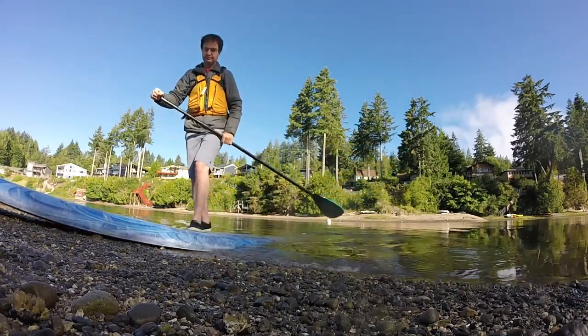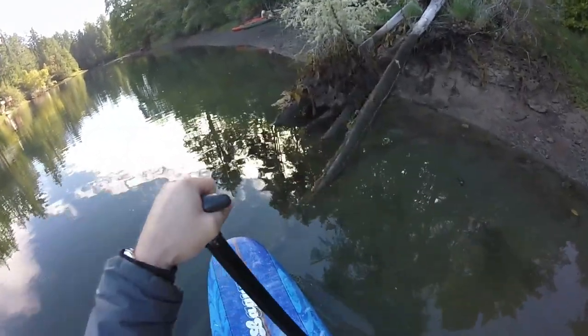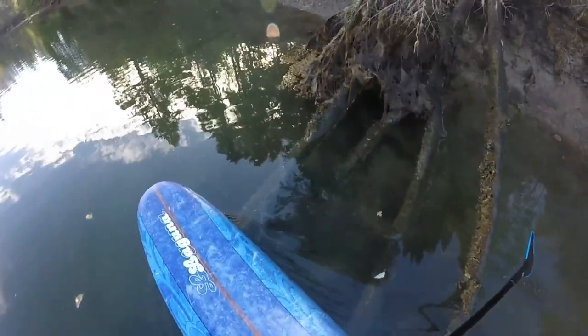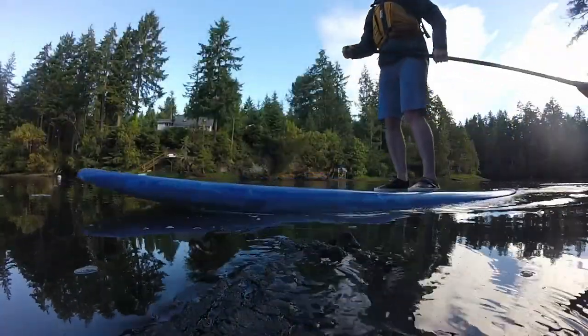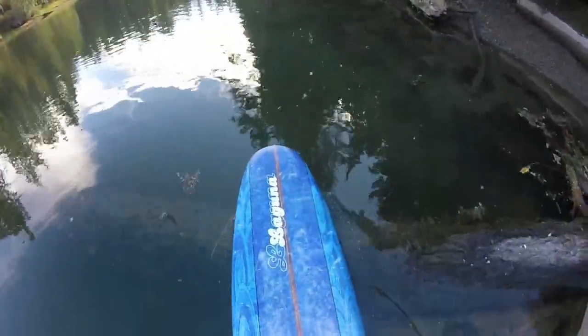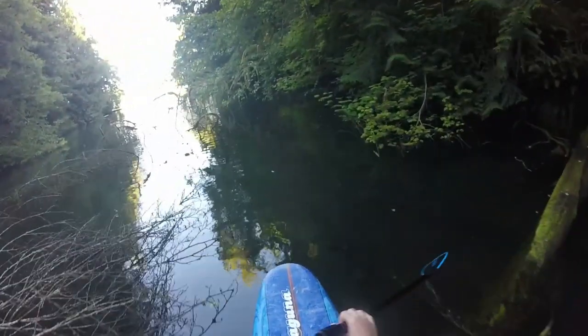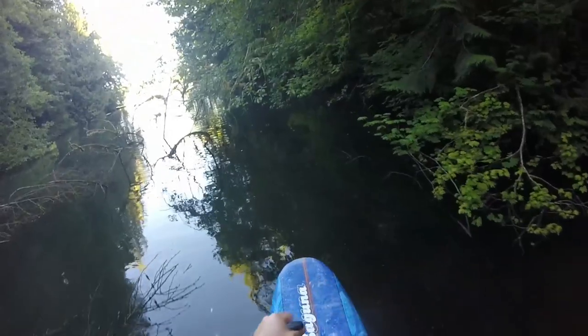As I paddled up further into the estuary, I came across some underwater logs. These can be nasty to hit with a typical rigid fin. The board stops abruptly and the paddler falls to their knees or even all the way into the water, not to mention the damage it can cause to the fin, fin box, or board. That's not the case with the Frogfish Fin.